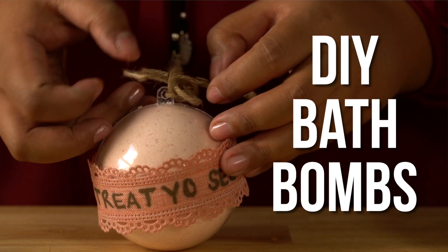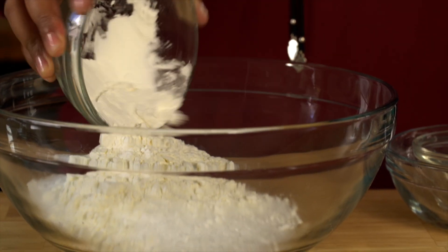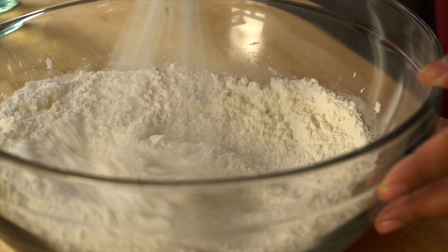Starting off with DIY bath bombs — they're super easy to make and will make your friends feel like a million bucks. In a large bowl, combine baking soda, Epsom salt, cornstarch, and citric acid. Now take a whisk and make sure everything gets nice and mixed.